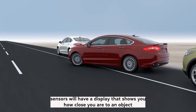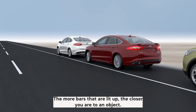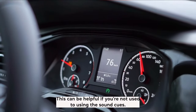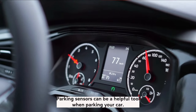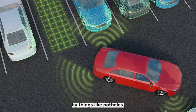Most parking sensors will have a display that shows you how close you are to an object. The display will usually be in the form of bars — the more bars that are lit up, the closer you are to an object. Some parking sensors will also give you a visual display on your car's dashboard, which can be helpful if you're not used to using the sound cues. It's important to remember that parking sensors are not perfect — they may not always detect small objects, and they can be fooled by things like potholes.